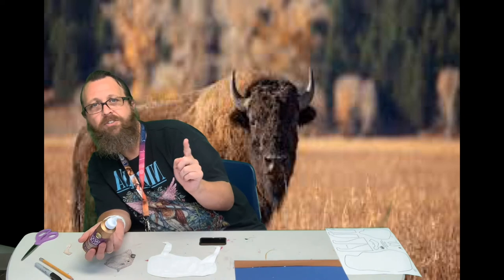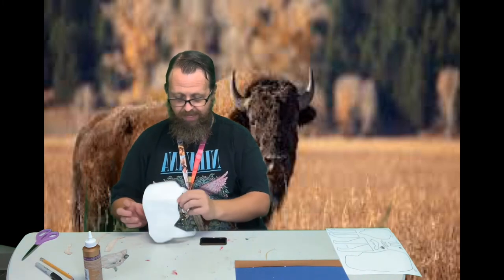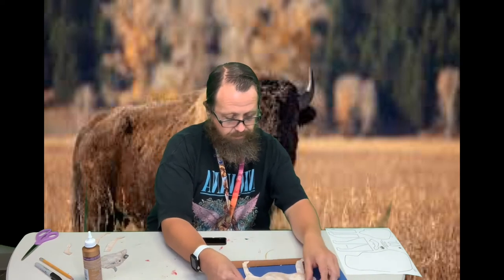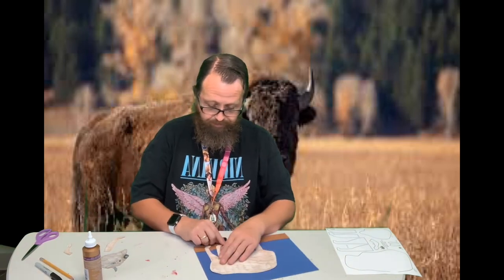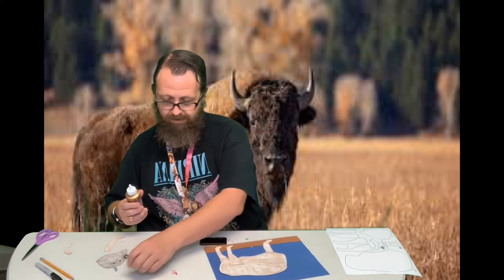You'll notice on the bison, its back half is usually a lighter color, and then his shoulders and head are a darker color. I did color mine that way. So I'll go ahead and stick my bison's body down — that's the two legs I've already stuck on. Now I'm going to stick my other two legs on the front.